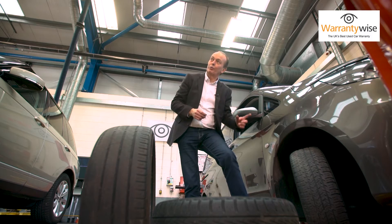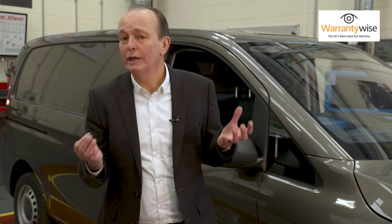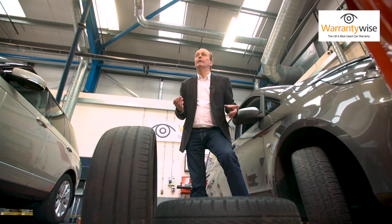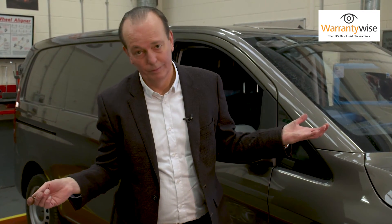He needs to change his tyres. There is no excuse for running around with worn tyres. So make this part of your routine — it's not a big deal. Walk around it, look at the sidewalls for bulges, cuts, scratches, holes in the sidewall, and just do the 20p test. And then you will be safe. It's as simple as that.